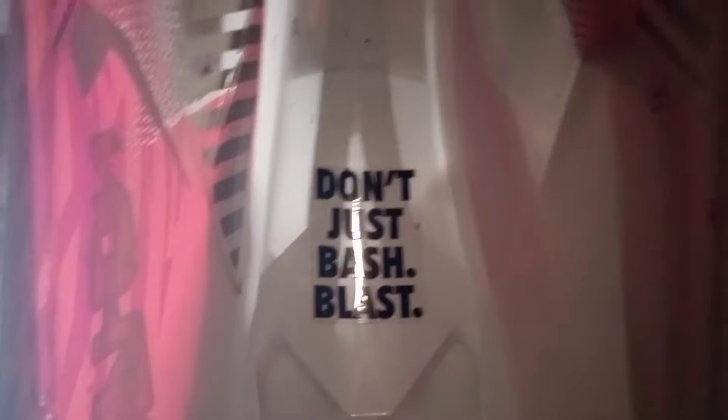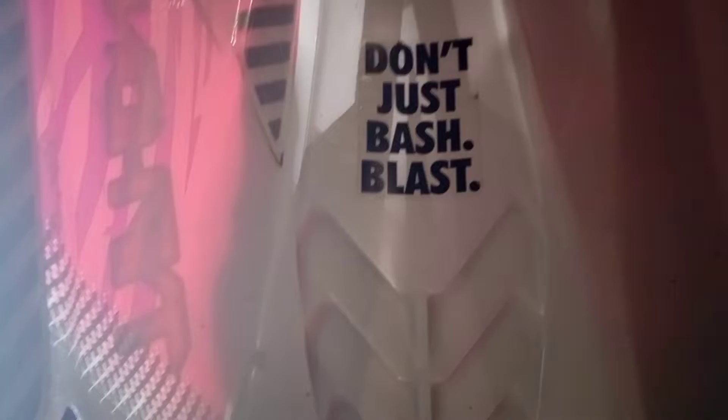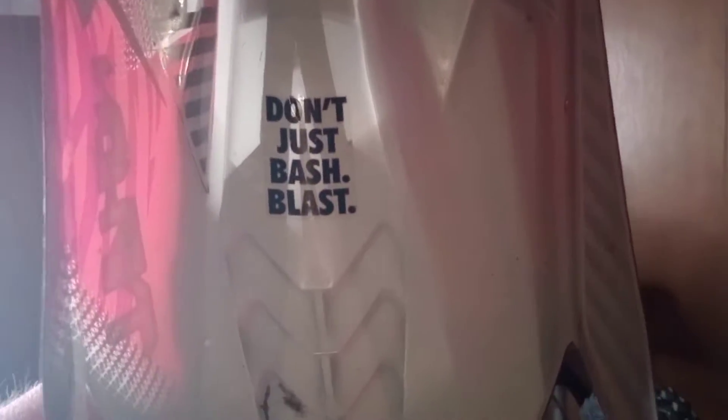Let's just go ahead and pop the lid off. Here is the inside — it's not scratched up too bad. It says "Don't just bash, blast."